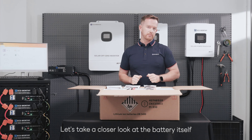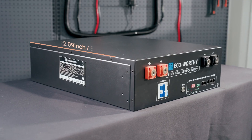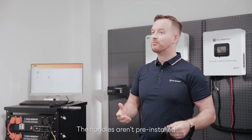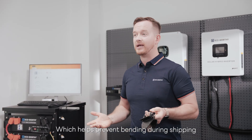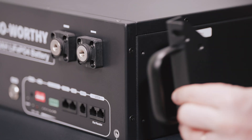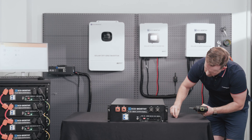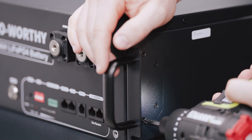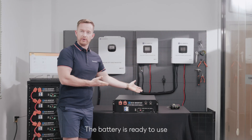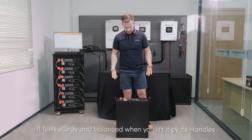Now let's take a closer look at the battery itself. The handles are preinstalled, which helps prevent banding during shipping and ensures a perfect fit when you install them. The installation process is simple. Once the brackets are securely in place, the battery is ready to use. It feels sturdy and balanced when you lift it by its handles.